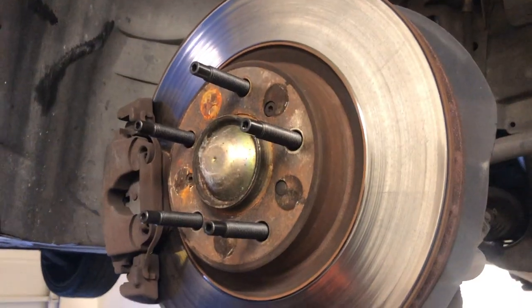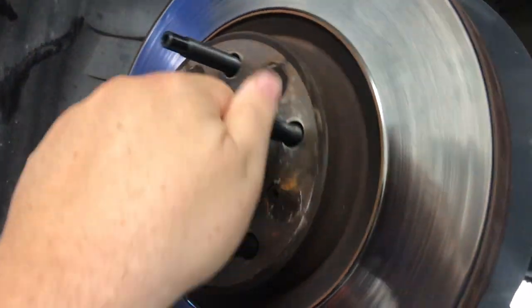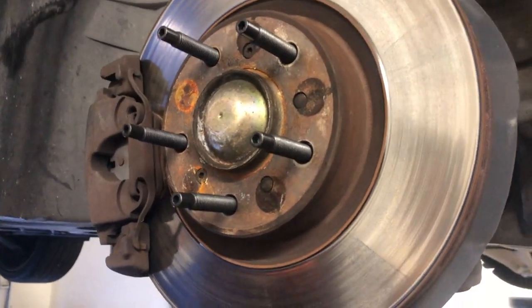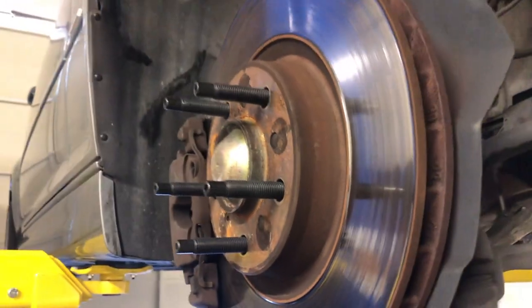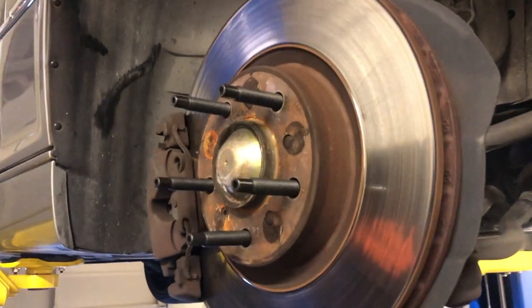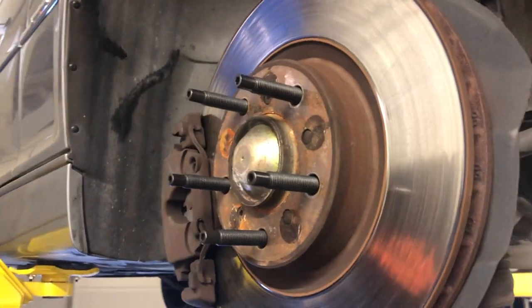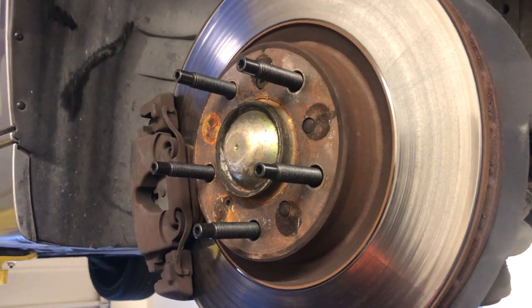All done — all five are now installed and I torqued them down to about 85 foot-pounds. They're all ready to go. Now the only thing left is to install the wheel and you're all set. In my opinion this is a much easier and nicer way than having wheel bolts. I really like the wheel studs. Hope this video was helpful — if you have any questions please let us know in the comments below. Thanks for watching.